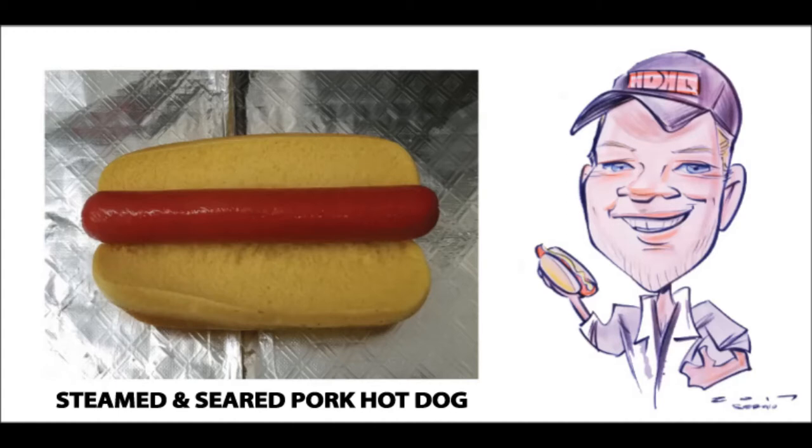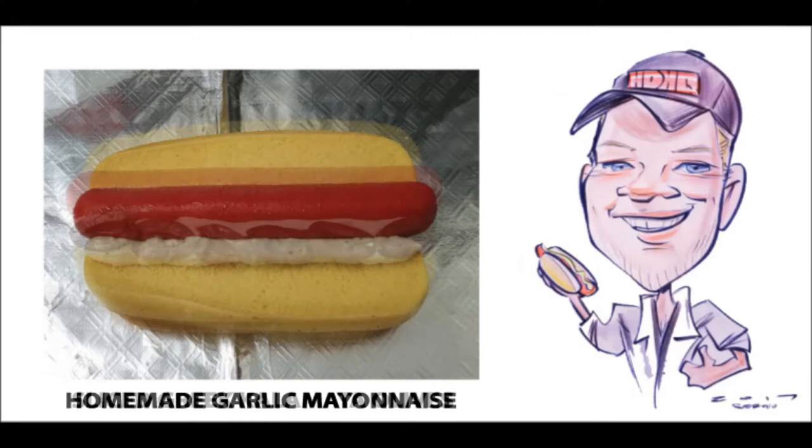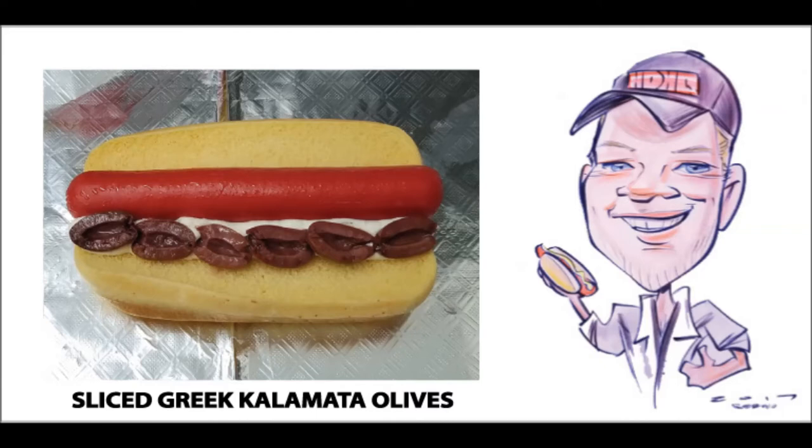Next I like to add a bead of our homemade garlic mayo with a hint of Greek oregano. Some of our regular customers swear that this is the first thing that brings them back for another Greek Dog — and my mom is one of those people. The next ingredient I add is a handful of sliced Greek kalamata olives.